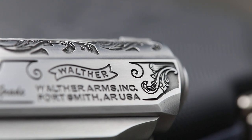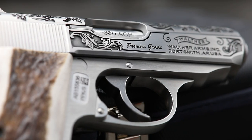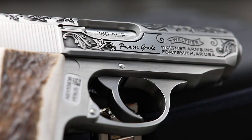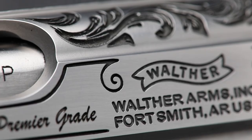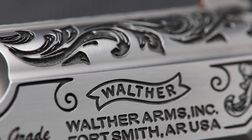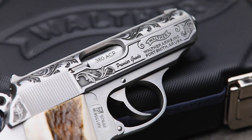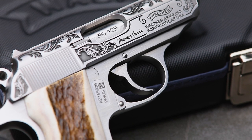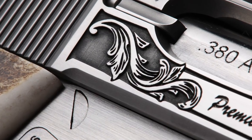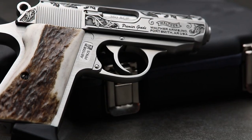The Walther PPK really excites me — I'm almost sad we already finished it because now I can't look forward to doing it, but I'm looking forward to doing more. What we did is go in and do a true deep relief on the top. It's a hand-drawn cut pattern, chased back out and smoothed out. This is a good example of the inked background — you can see that bright black down in the recesses. It looks super sharp.